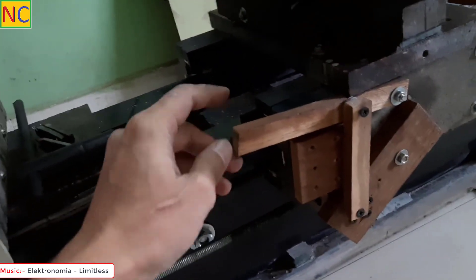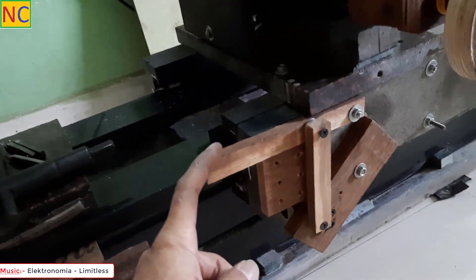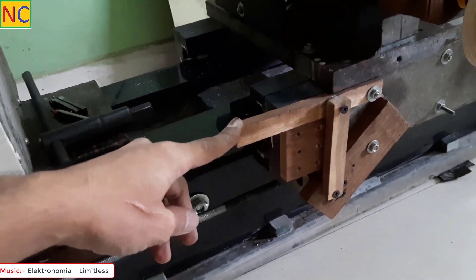This is the engage/disengage lever. If I pull up, it will engage, and if I press down, it will disengage.